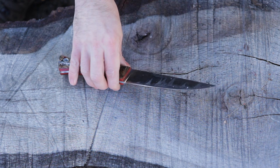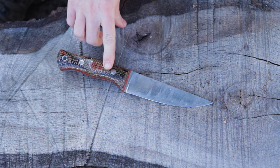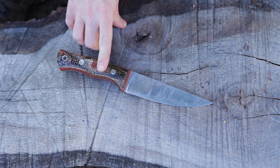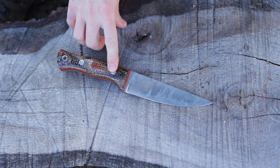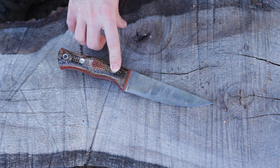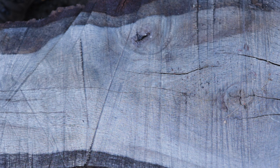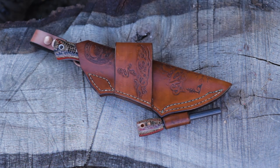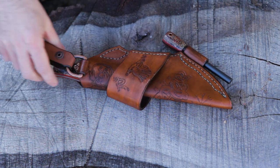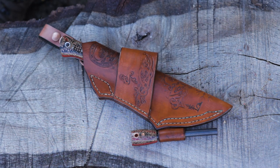Absolutely love it. Definitely the biggest knife that I own — I wouldn't go any larger than this. I would not carry this by itself; I would definitely carry a smaller knife along with it. But it's definitely something I'm looking forward to using a lot in the future. Thanks for tuning in, guys. This was Fixed Blade Friday — quick looks at knives. Give you guys another shot of that sheath. Make sure to like, share, and subscribe, and I will see you next time. Bye-bye.